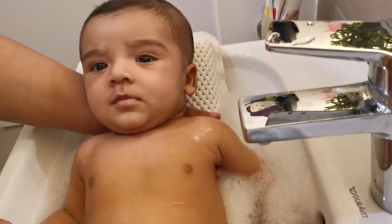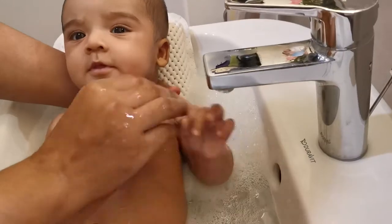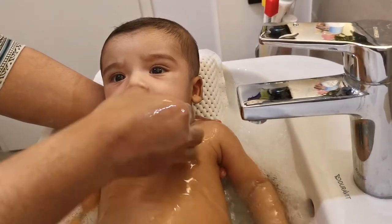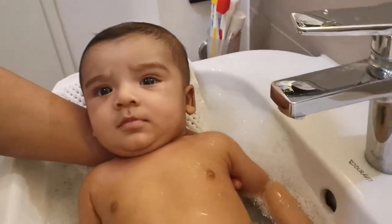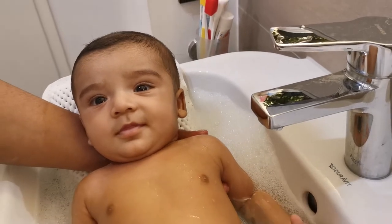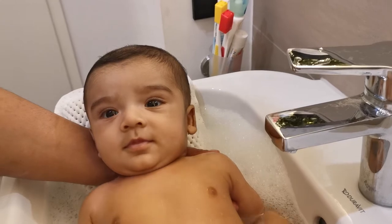Babies of this age are not really dirty. They might have the smell of milk or sweat, which does not really need sophisticated bathing treatments. They only need to be washed just to freshen up. It is also relaxing for them.